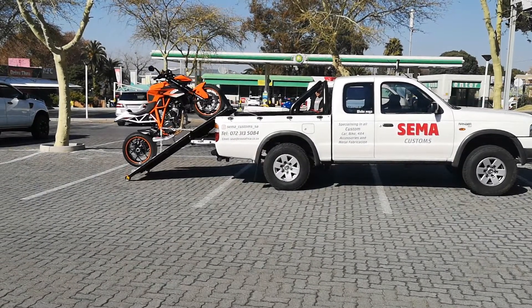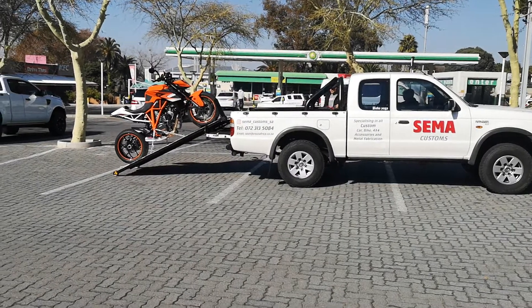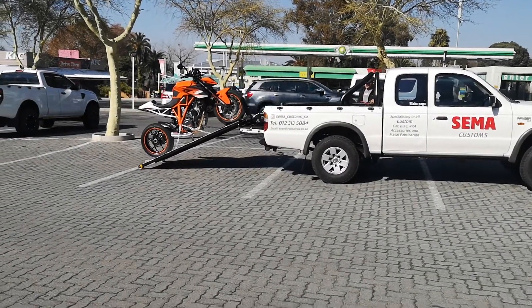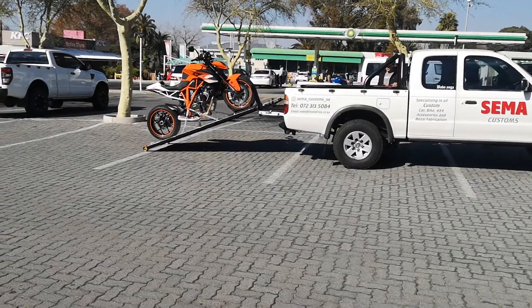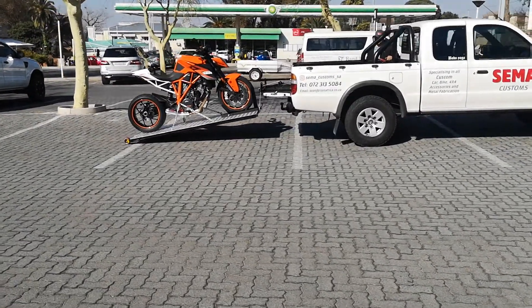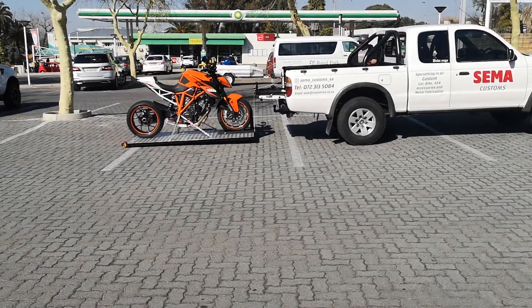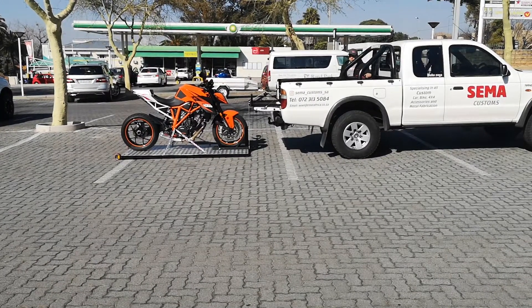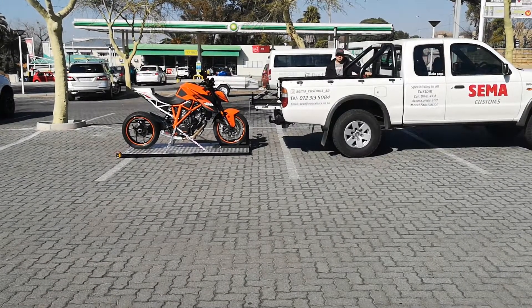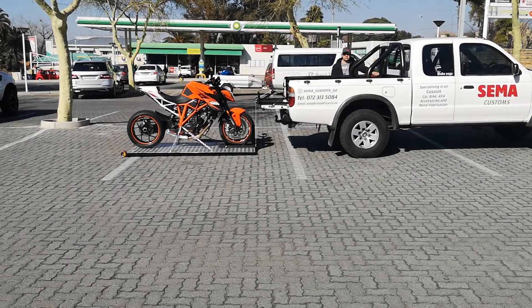This is the new system by CIMA Customs, and it's made loading onto the back of a bakkie that much easier. From start to finish, it takes 30 seconds to load or to offload. We're going to show you how easy it is to load it now.